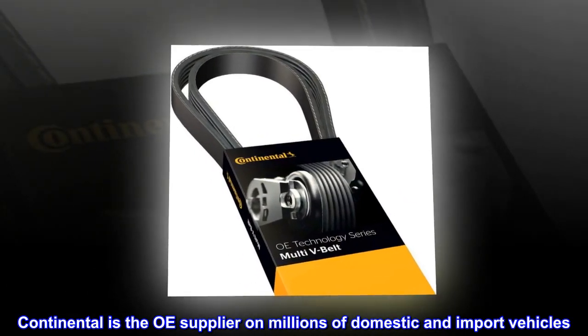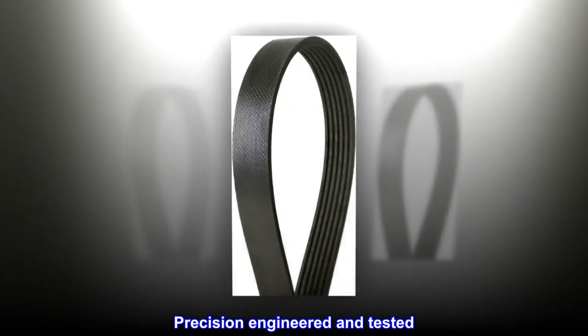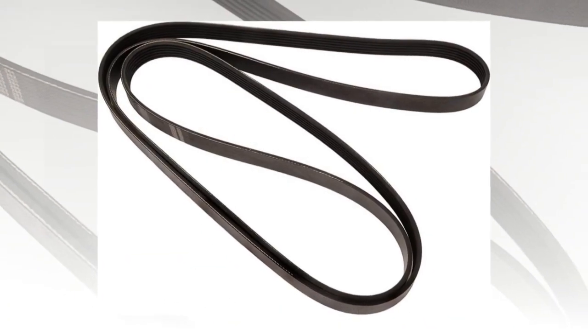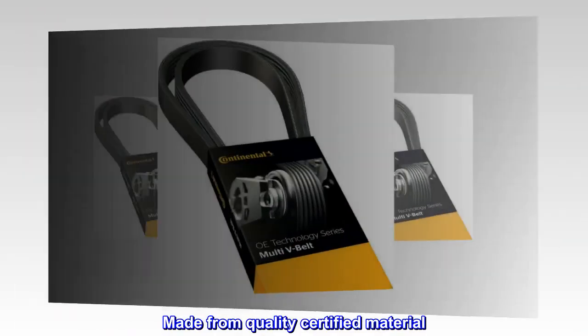Continental is the OE supplier on millions of domestic and import vehicles. Precision-engineered and tested. Provides high strength with shear resistance. Easy installation. Meets SAE specifications. Made from quality certified material.